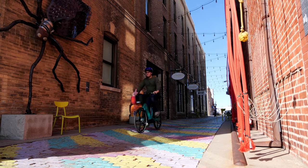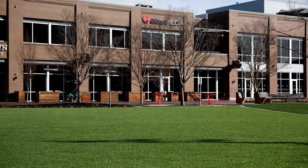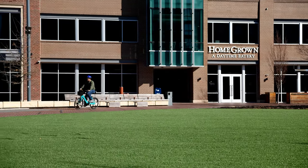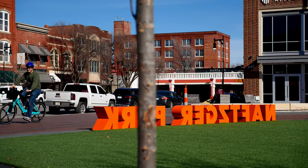Tandem Mobility e-bikes are comfortable and smooth to ride. The pedal assist automatically gives me that extra power without needing to mess with the throttle, and the 3-speed shifting allows me to adjust my ride to inclines, straightaways, and other needs along my way.